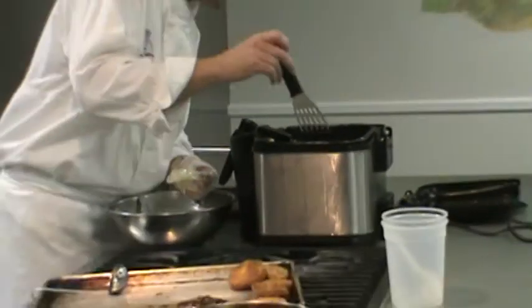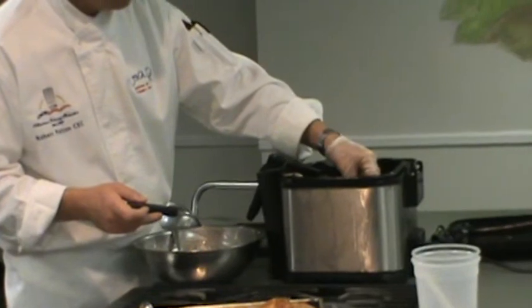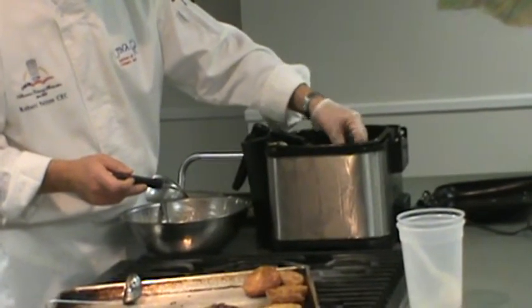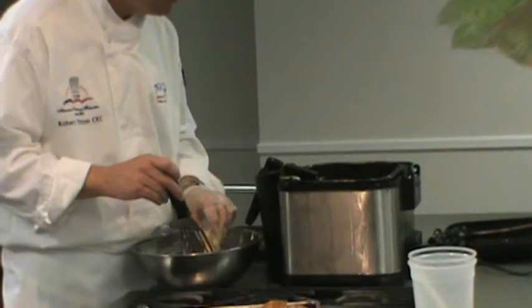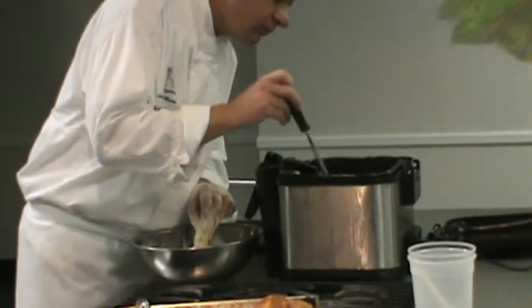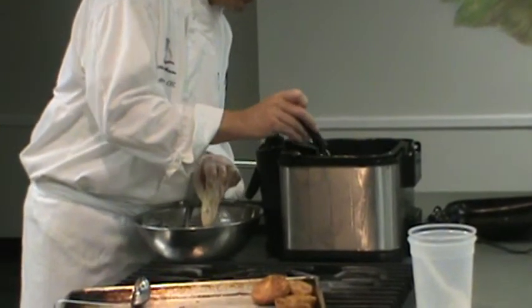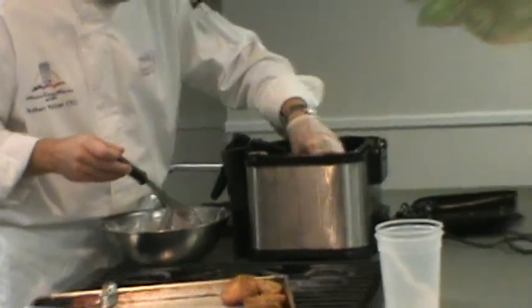We want to give the oil time to recover. I don't want to just keep rapid-fire dumping these into the fryer. I'm going to give it a second, give it a nudge, make sure it comes off the bottom. Then it's going to float — they're floating now.